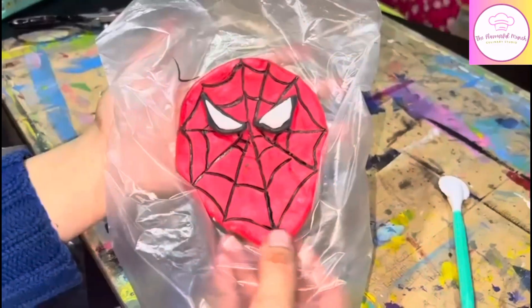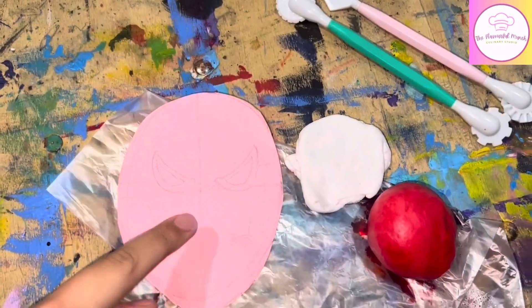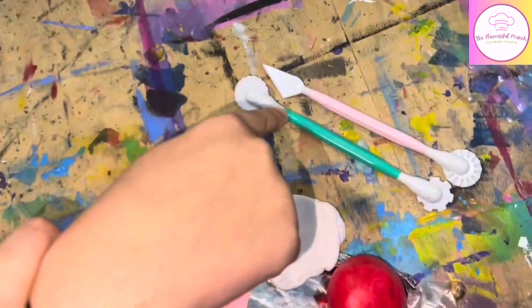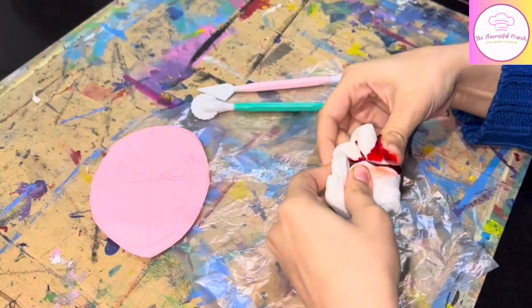So without any further ado, let's get to making this fondant topper. We need a paper with Spider-Man's drawing, we need to paste it on the cake, and then we need red, black, and white fondant and tools.